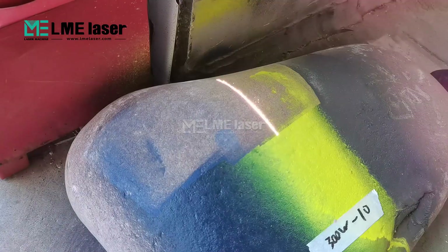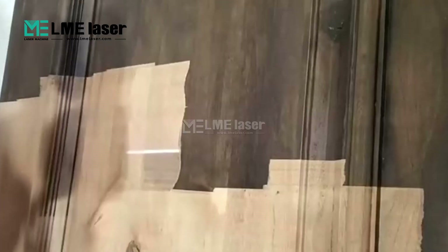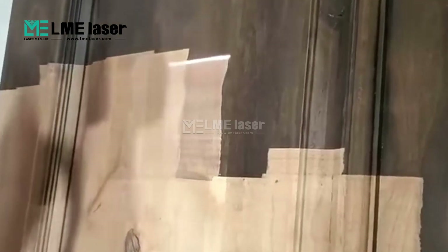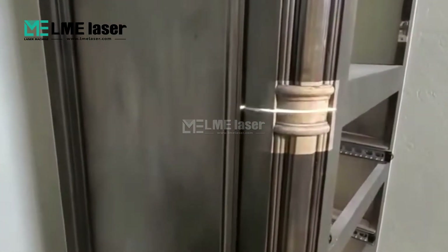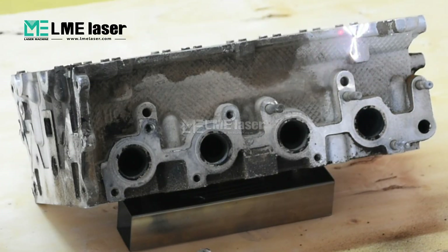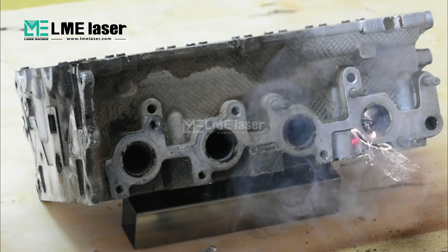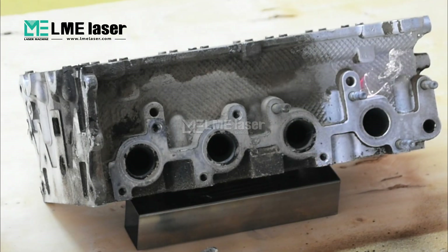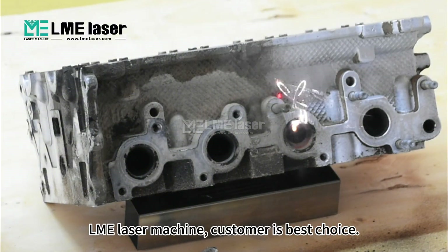We'll see you next time. LME laser machine, customer is best choice.